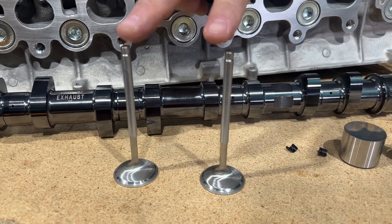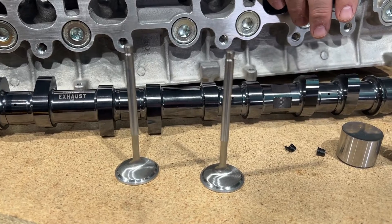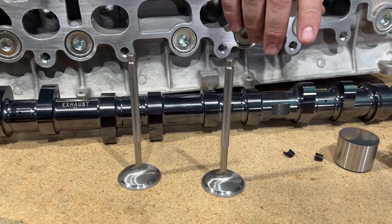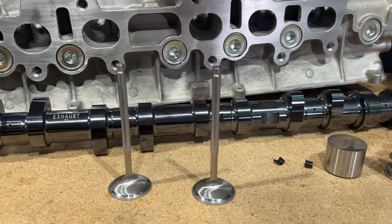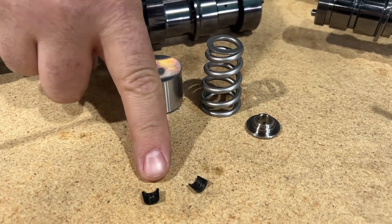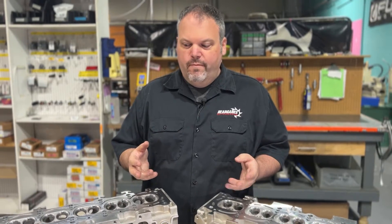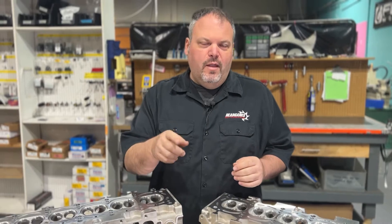Both packages are always going to come with the GSC stock size valve. We're going to do an Inconel exhaust valve and a regular intake valve — that is a staple of this package. Both are also going to come with the Freya valve locks and a shimless bucket. We'll use the OEM shimless bucket from Toyota. I know you're seeing billet cams and thinking that's a no-no, but I'll explain later why that's okay here.